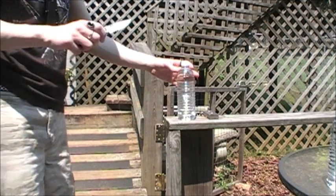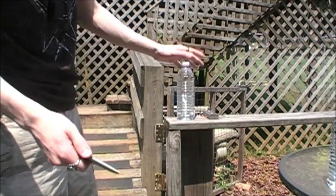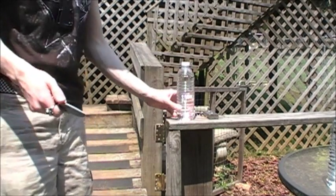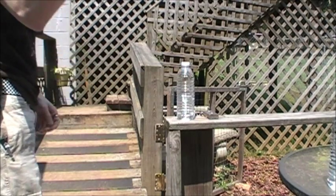All right, blade's pretty short compared to the bottle, so I'll try to get as good a cut as possible. It's hot out today. There's mist — water will spring me. All right, here goes nothing.